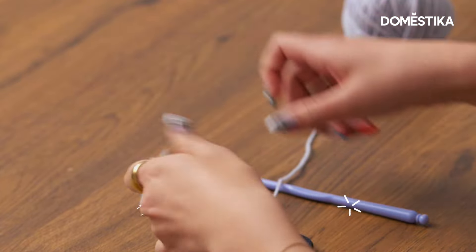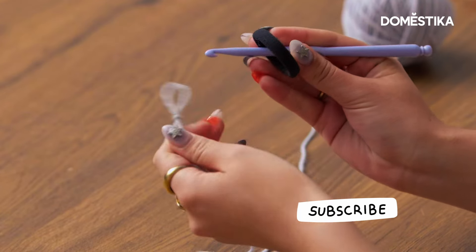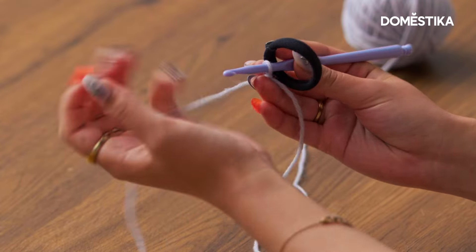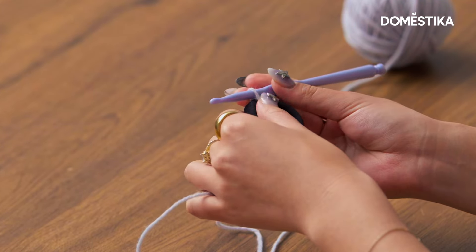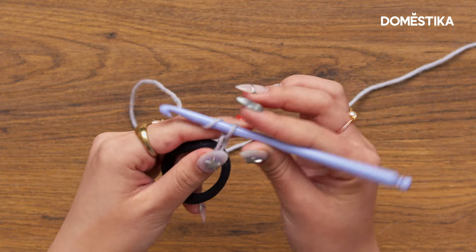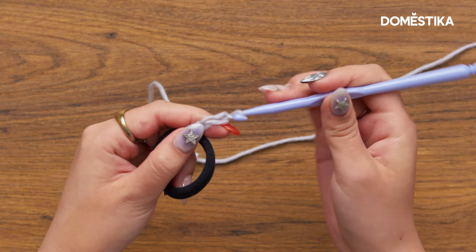We're gonna begin with a standard slipknot, and then you're going to insert your hook into the hair elastic, then insert your hook into this slipknot and wrap around. From here, we're just going to go ahead and chain three — yarn over and pull through, repeating this three times.